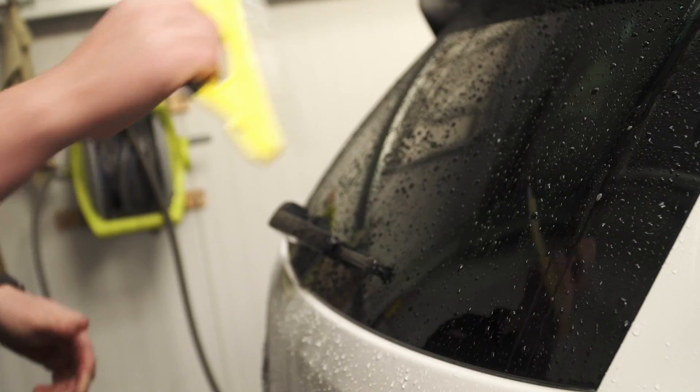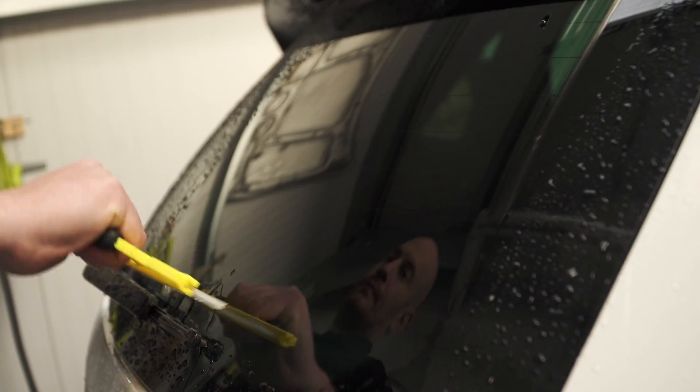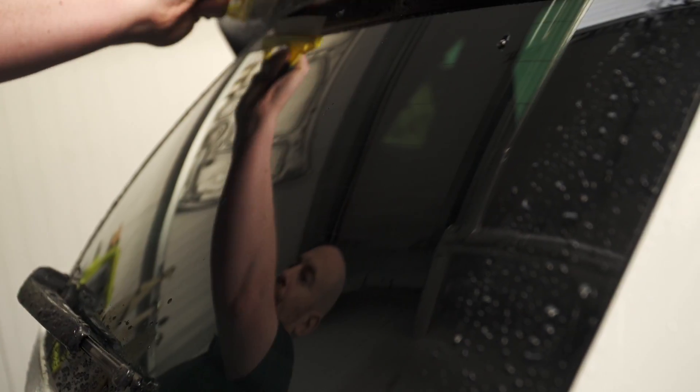Another tip when drying is to remove the majority of the water with a large microfiber cloth or squeegee, as this is much quicker than using a leather.